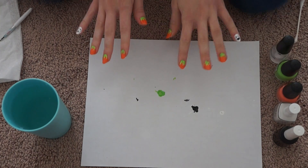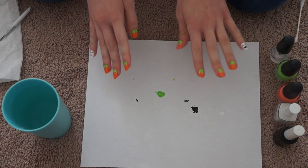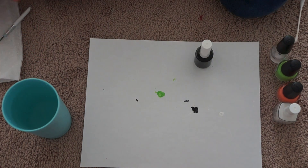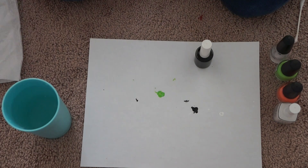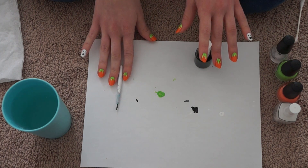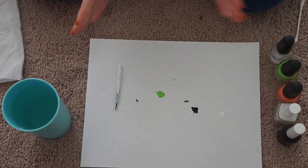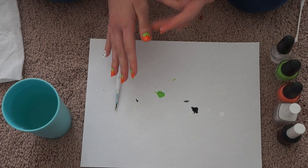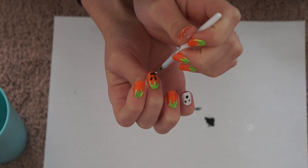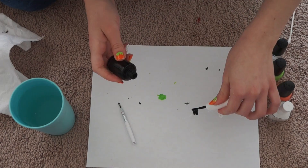You're getting the pumpkin and ghost look now. You might have to touch up your ghosts when you're done, but right now just let everything dry. Then go back to the black and take your paintbrush — you might want to buy multiple brushes. Start adding pumpkin faces. You can do faces all over, just on one nail, or just on your thumb. I like to do them in the middle.